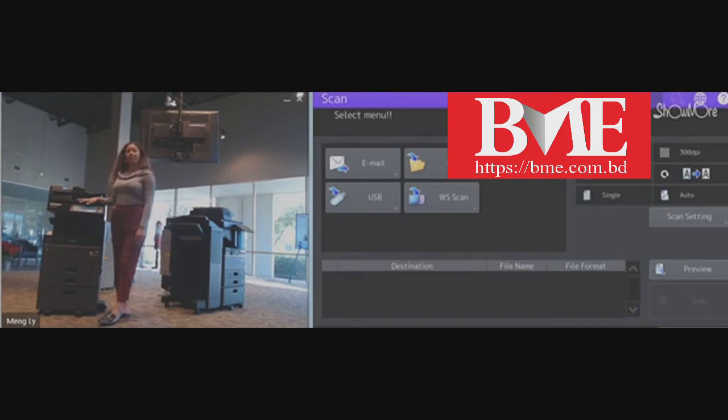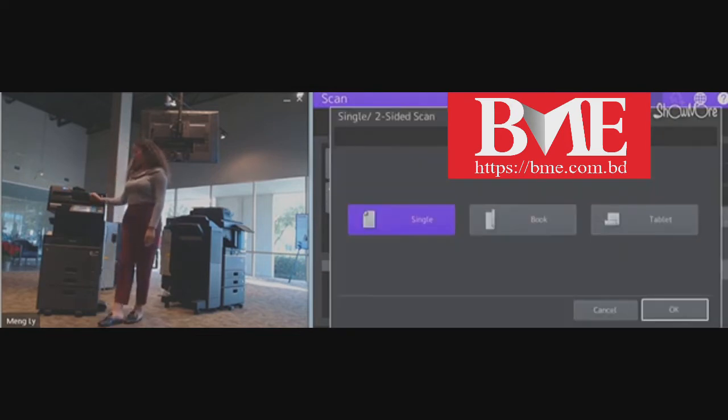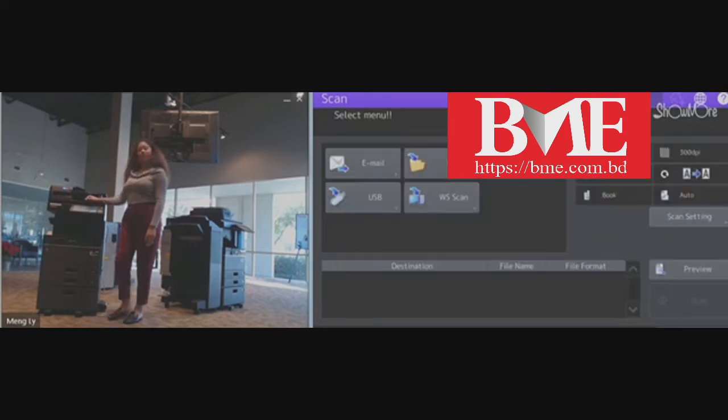We're going to go into your scan application. In the top right, you will notice one of the options that says single. We're going to select the book option, and that is how you will be able to send your double-sided document via scan.